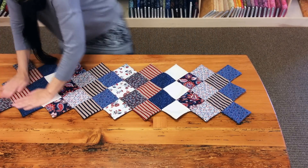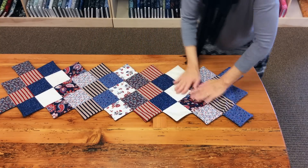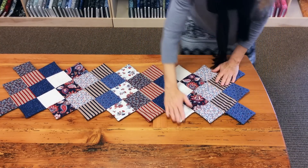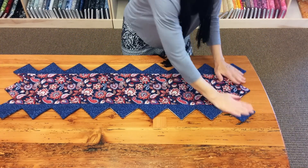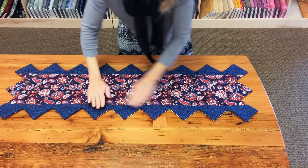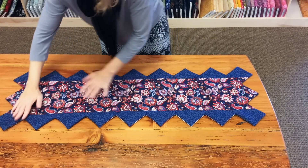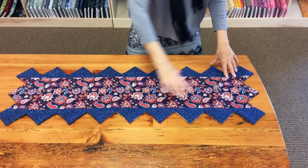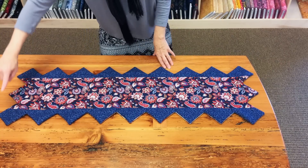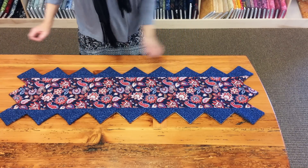It helps if you go along the diagonal rows like this to make it lay nice and flat. Just kind of press it, flip it over, and do the same thing from the back. You can see how the edge is right in the middle there — they flip real nice and easy. This particular runner kit has a pieced back, so that's why we get that jagged edge look there.